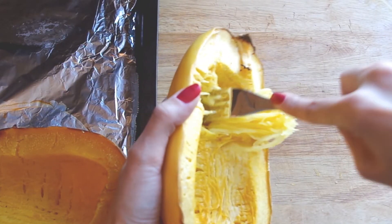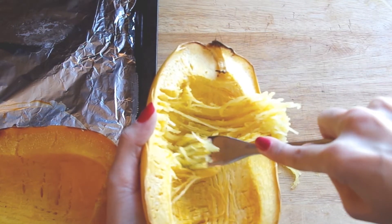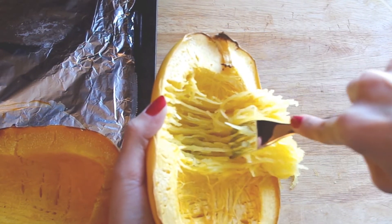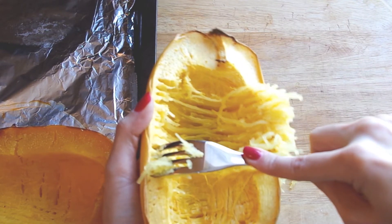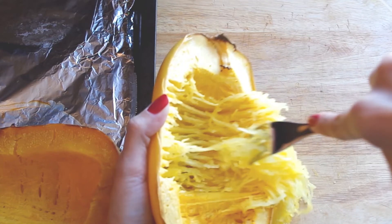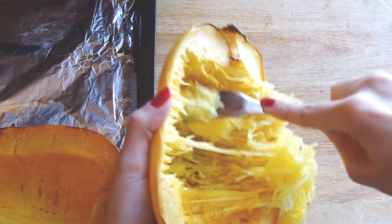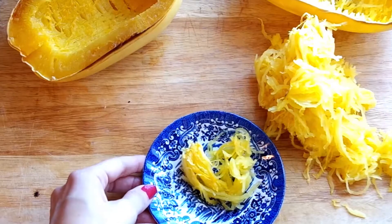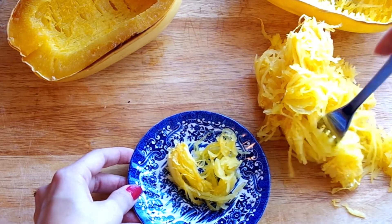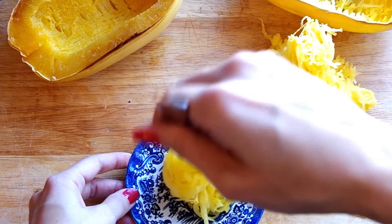Now here's the really fun part. All you do, once it's cool enough to touch or you can use an oven mitt, is take a fork and run it sideways. I first thought that I would like the softer squash, but as it turned out when I added the sauce, it became way too mushy and I preferred the consistency and texture of my more al dente spaghetti squash. So play around with this and find the squash how you like it. There's a lot of room for flexibility here.